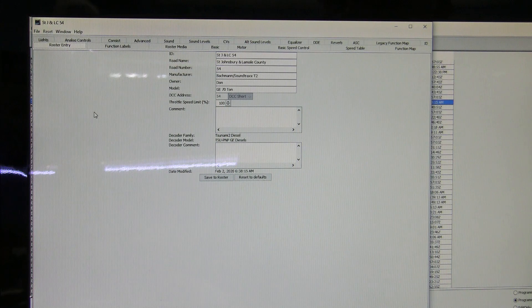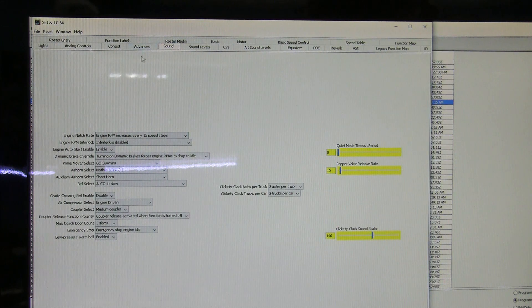The very first thing we want to do is go to the Sound tab and come down on the left-hand side, open that menu, and you'll find a list of possible prime movers. We want GE Cummins — select that. This is also where you would select the type of air horn you want. The default was a Nathan K3LA, which I found to be acceptable, so I did not change that.